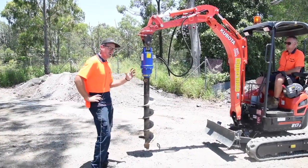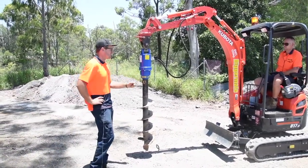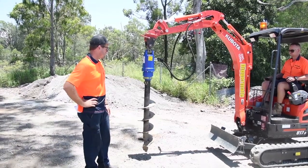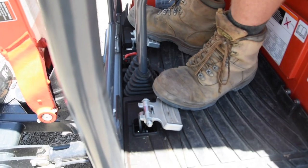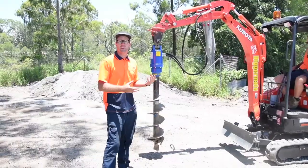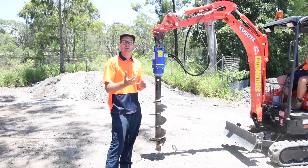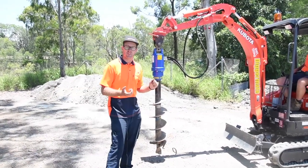The operation of the auger is pretty simple. There's a foot control and the auger will go in forward and reverse. Depending on how much pressure you put on your foot, that will determine how fast it will spin — obviously the revs have a little bit to do with it as well.